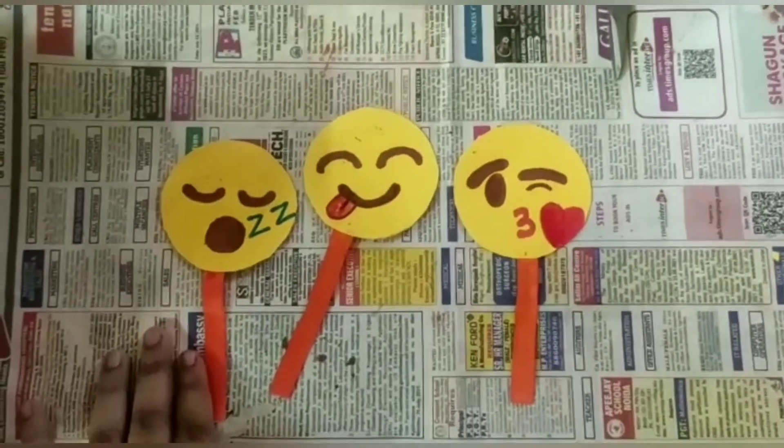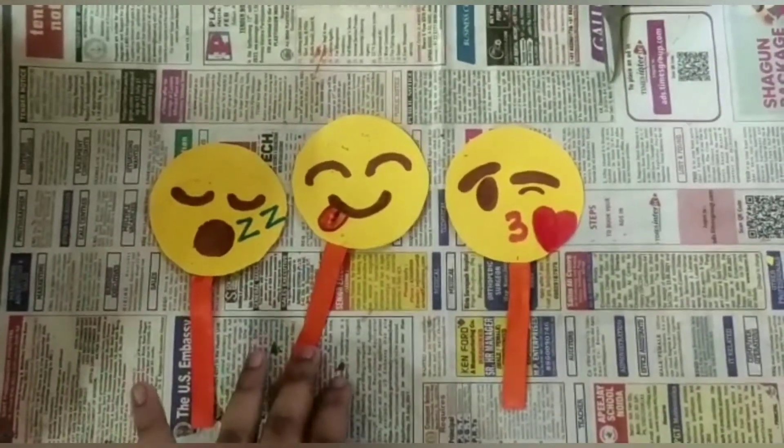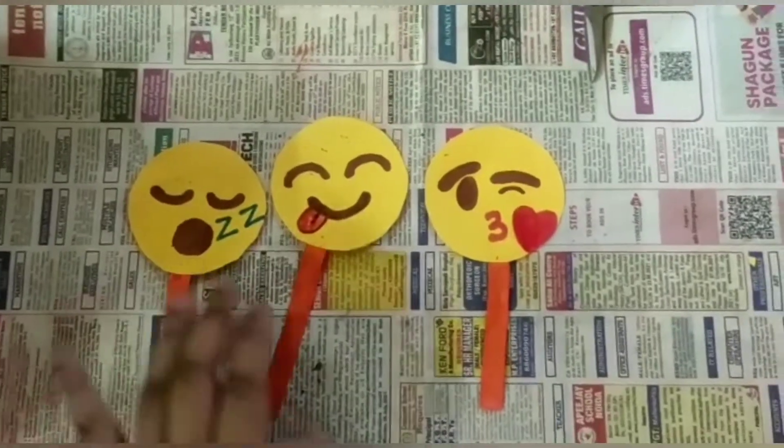So guys, as you can see, the emoji bookmarks are ready to be used — and how cute they look!